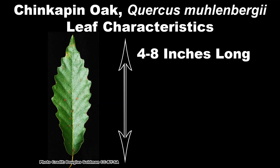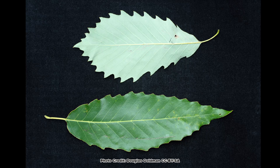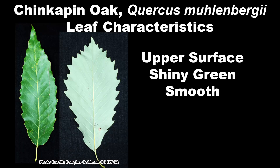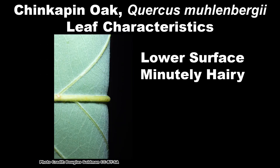Chinquapin oak leaves are four to eight inches long and one and a half to three inches wide, with some leaves resembling the shape of chestnut leaves and others being widest near the tip. They are coarsely toothed with large curved dentations and have 10 to 14 teeth per side, each with a vein running its length. The upper surface of the leaf is shiny green and smooth.